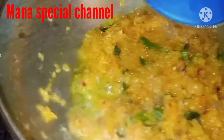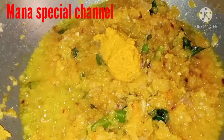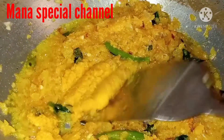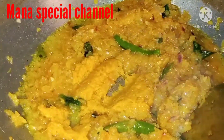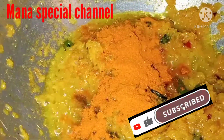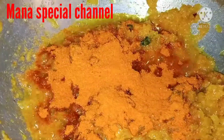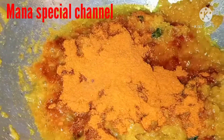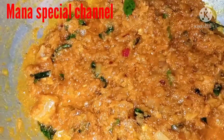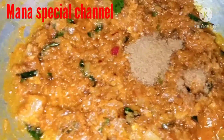This is a fish curry. Put the onion on the bottom of the fish and mix it in the bottom. I am going to add 3 spoons of onions and a little bit of jeera powder.